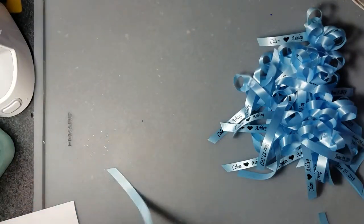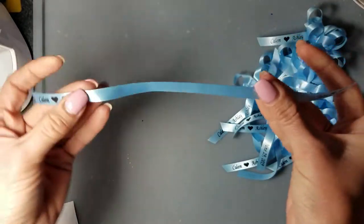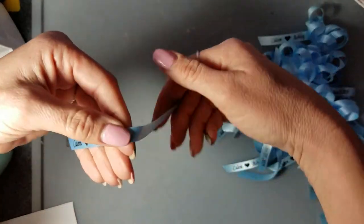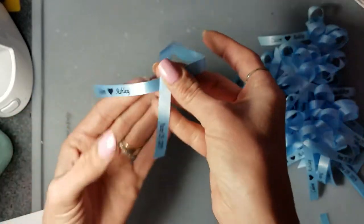We do use low temp glue in our hot glue gun. When you hold your ribbons, you're going to take the wording on the left with your left hand, you're going to fold this side over, and you're going to overlap it.